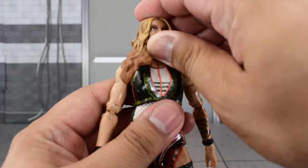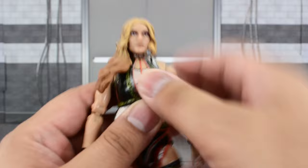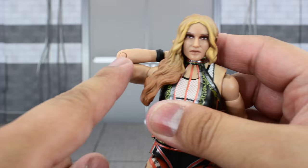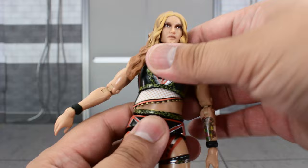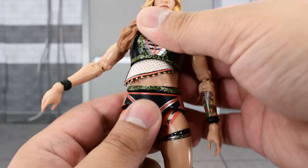Looking at the articulation — the head is on a hinge and ball joint. It looks that high up, not far down due to the plastic of the hair, and can turn side to side. The shoulder goes that high up and rotates all the way around. There's a bicep swivel and double-jointed elbows. A swivel and hinge at the wrist, a ball joint at the diaphragm — crunches forward and back. The waist is split — not good, Jazwares, not good — but it should be an easy fix.